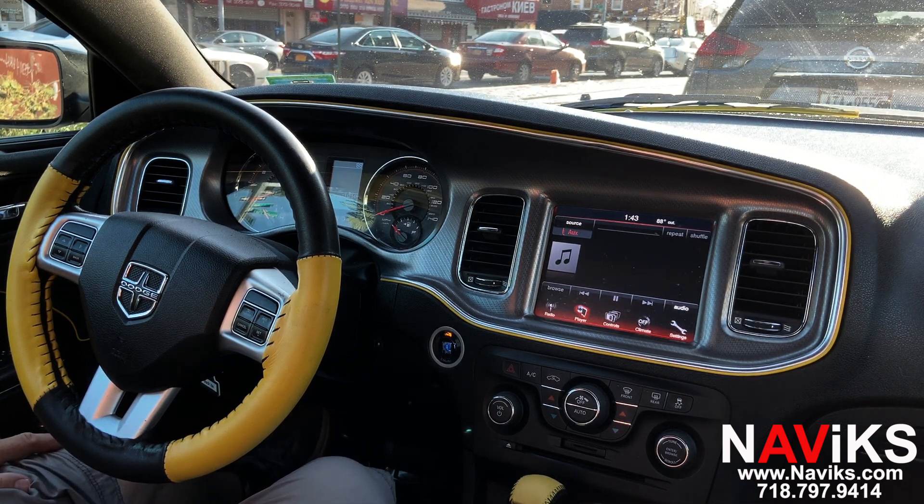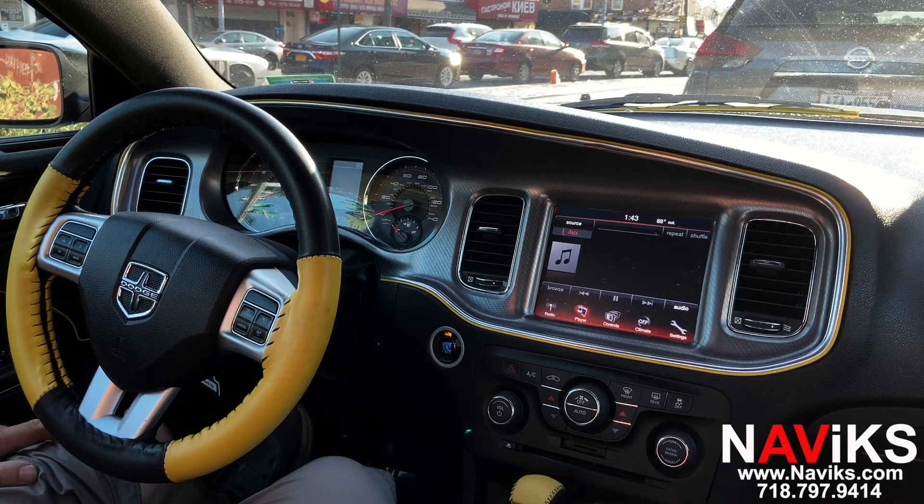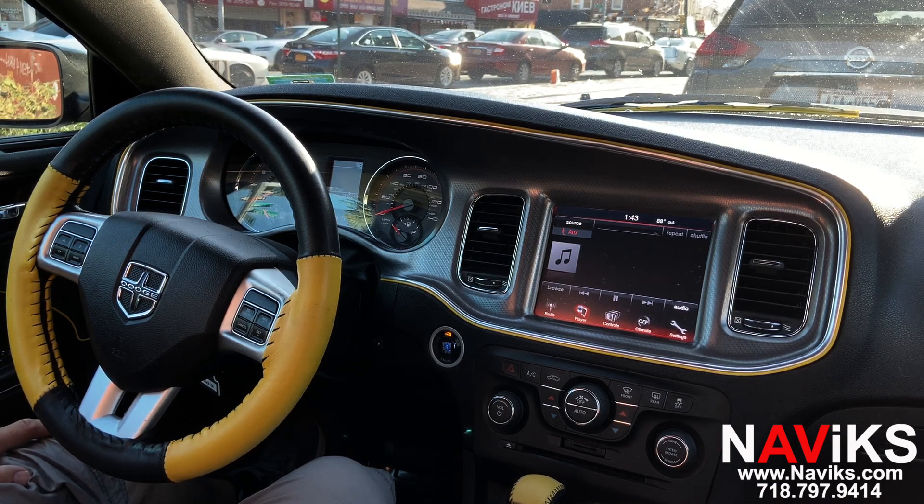In today's video we'd like to demonstrate the Navix Apple CarPlay, Android Auto, and backup camera interface for the 2011 through 2014 Dodge Charger. If you have a different vehicle, please make sure to go to navix.com or call us to look up a solution for your vehicle.